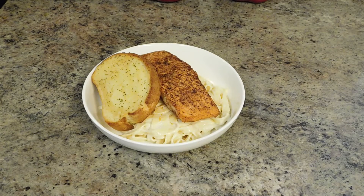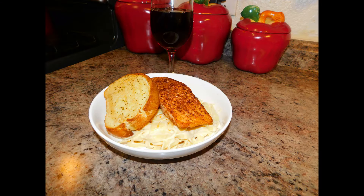And here it is guys — Cajun Salmon Fettuccine Alfredo Pasta. Thanks for watching. If you enjoyed this video, give it a thumbs up, like, share, and subscribe. I also want to thank you all for getting me to 100 subscribers, it really means a lot to me. Your support is greatly appreciated. But until next time, I am out. Peace.